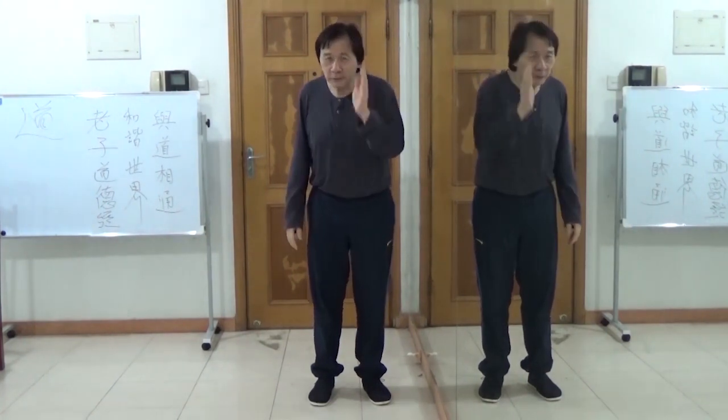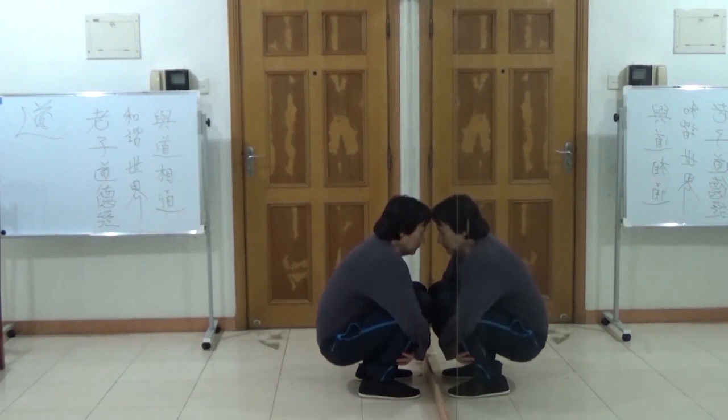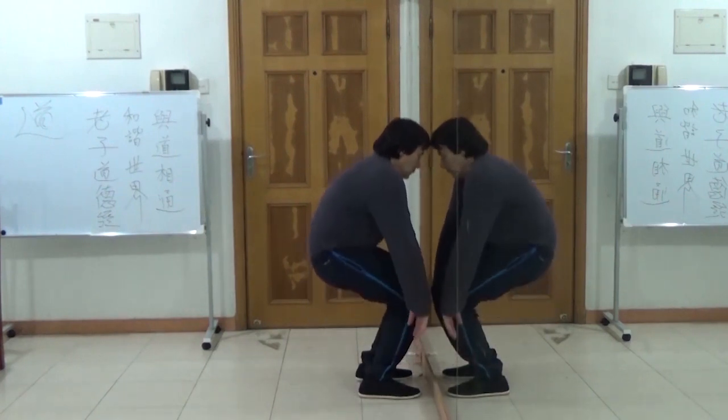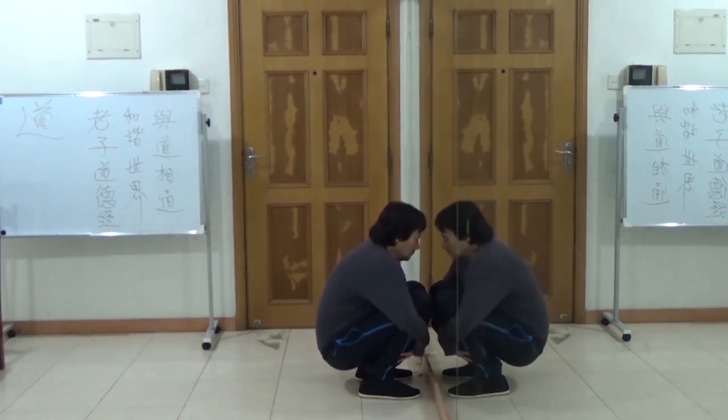You must do it the right way. The correct way you're doing it is pulling up. Both are the correct ways. Look at my back here, okay.